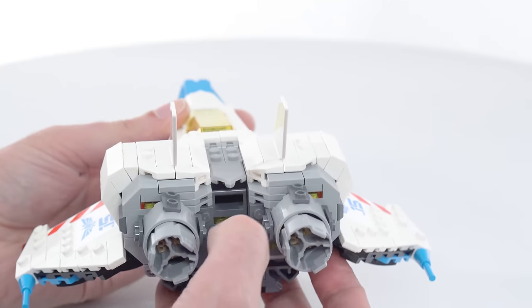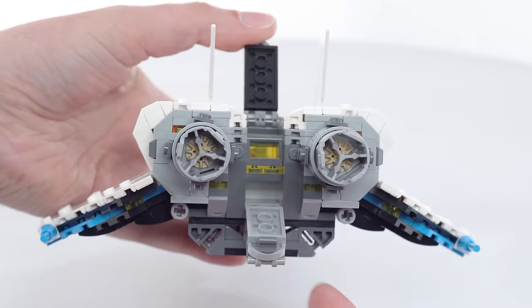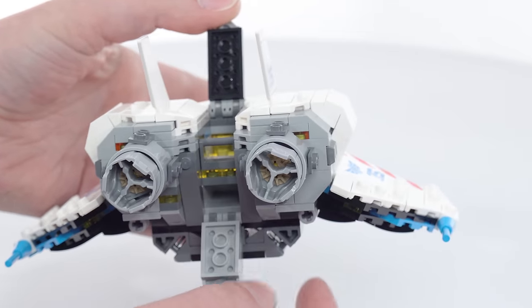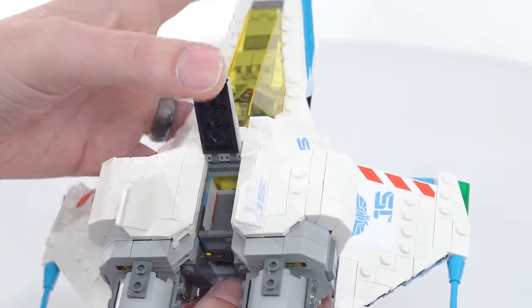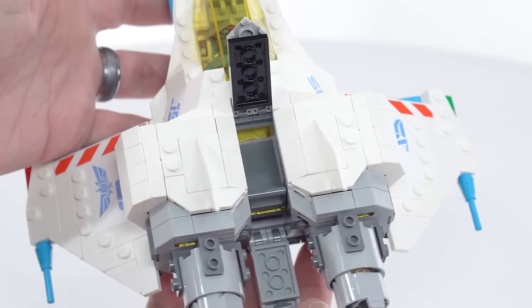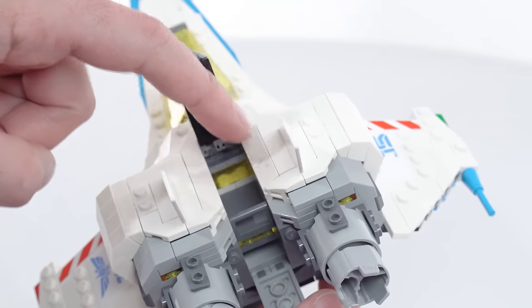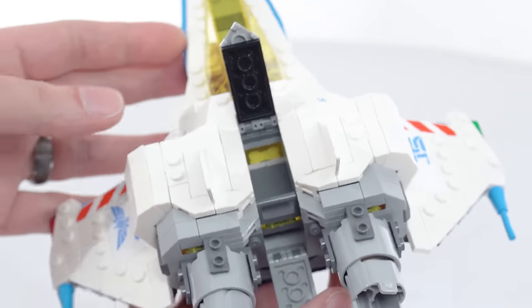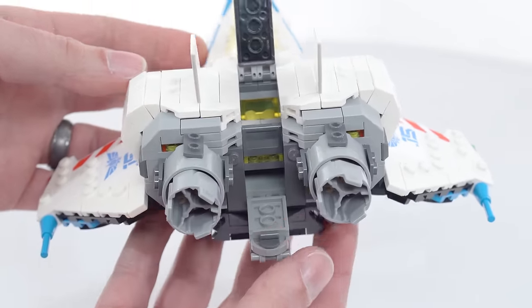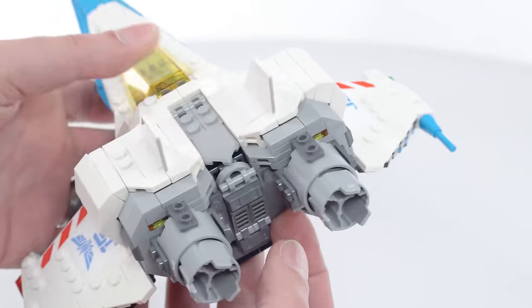This opens up back here, so you get access to some storage space. You can put a power cell down in there. There's a little bit of storage space. If there's anything I wish there was more of with this set, it's storage space. I wish that this had a four-stud-wide cargo area — it almost feels like it could, but it just doesn't quite. But you do have some room in there.